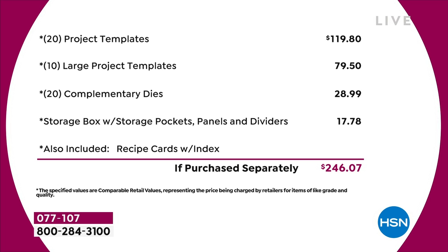I haven't even talked about the value in the recipe cards or the education program — we're not even putting a value on that. Just the physical product, you're talking close to $250 of value.